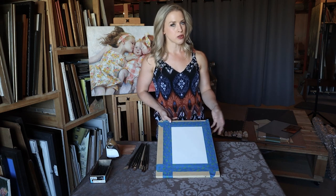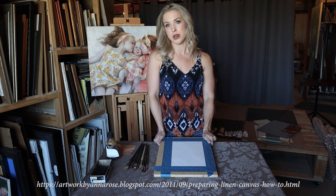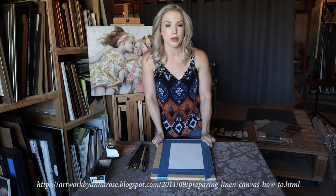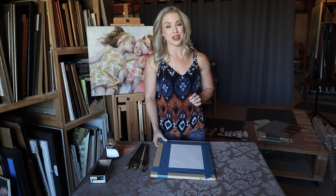I do have a blog post about how to prime and size your own canvases and how to prepare your own linen panels. I've included a link to that blog if you'd like to check that out, and maybe I'll make another video about it at a later date.